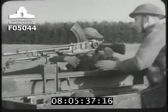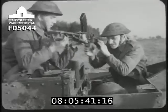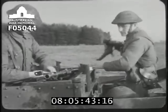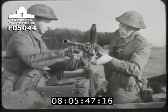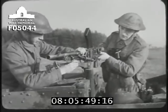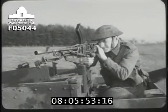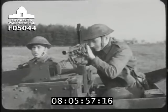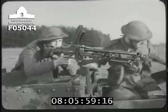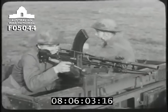The gunner, fourth man, or carrier commander can each change magazines. Some of you might have a cradle mounting. This makes all-round fire even simpler, but the gun has to be removed from it for dismounted action. If you have no mounting, you can just fire the Bren from the sponson, as already shown.